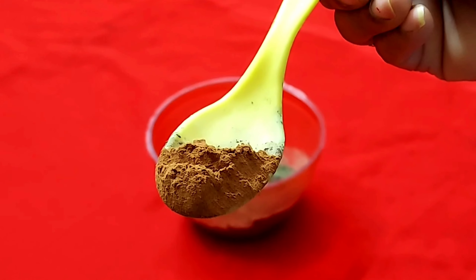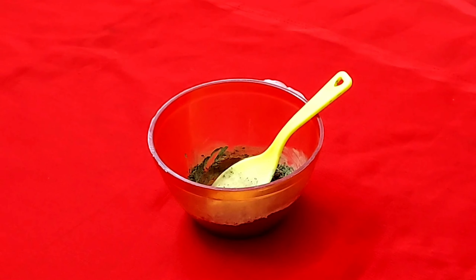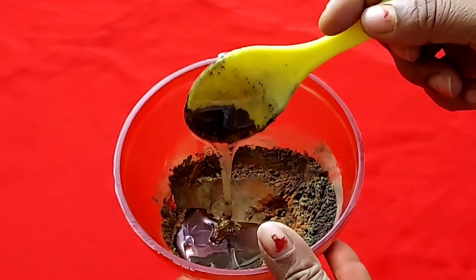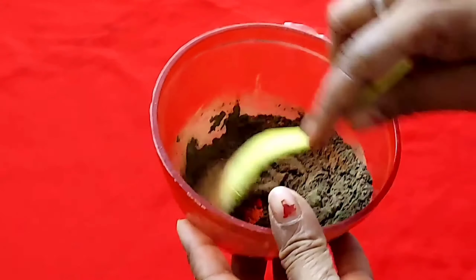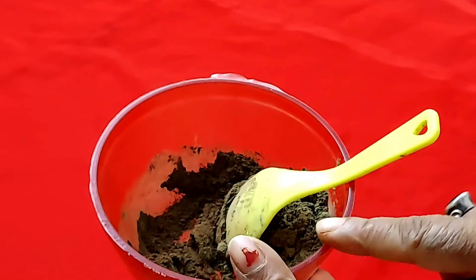We are going to mix these together. This will make our hair look natural. Now we have to add our regular shampoo. Mix the shampoo together with the powders and a little water to make a smooth paste.